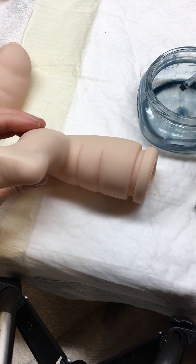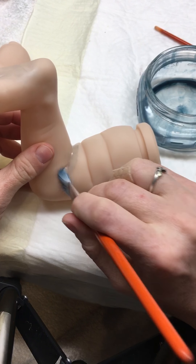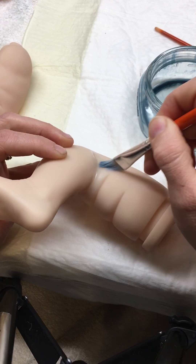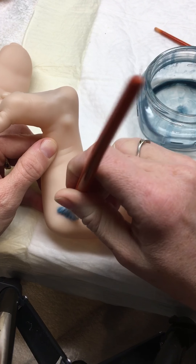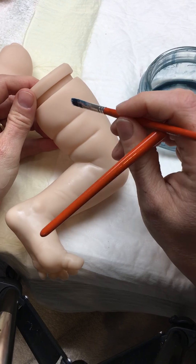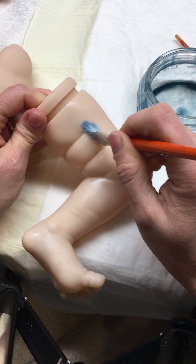The last part for the undertones is under the back of the leg. On the inside of the leg there's a lot more blood flow from your major artery, so I add a little bit of blue in here.